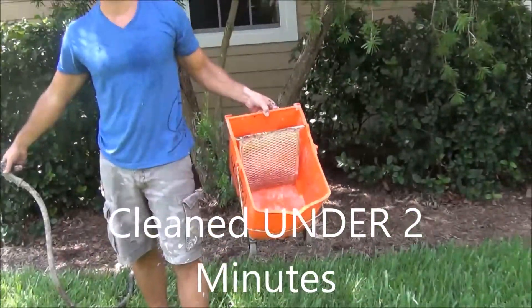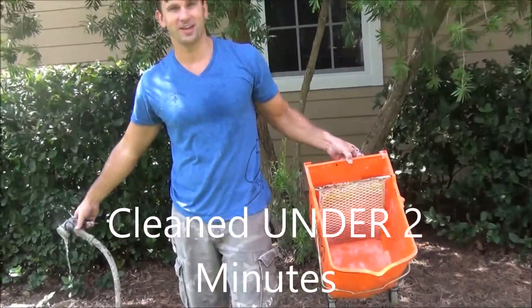And there you go, roller bucket's ready to go for the next job. Thank you very much, and God bless.